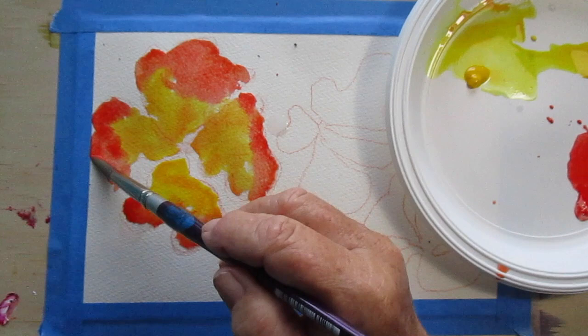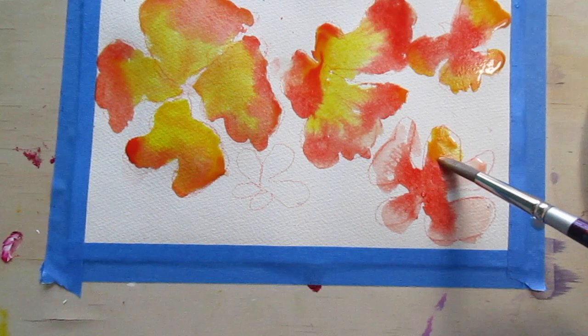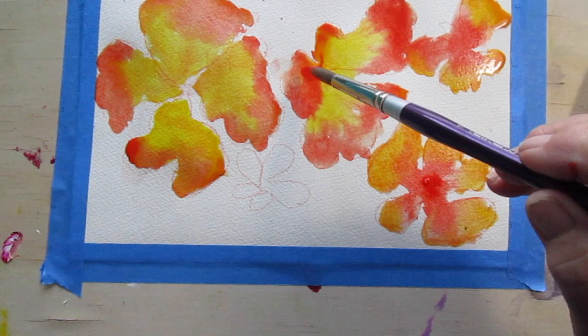Just touch it up around the edges a bit, and then you can do another couple around the other way with the red middle and the yellow on the outside. As long as the colors are fairly close together on the wheel you should get the results you want. And just remember that the paper needs to be wet before you do this.